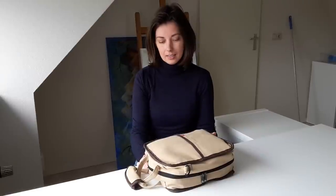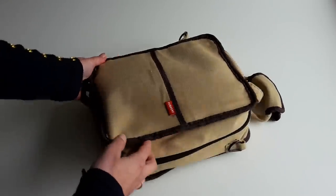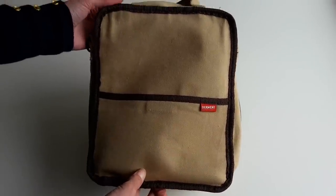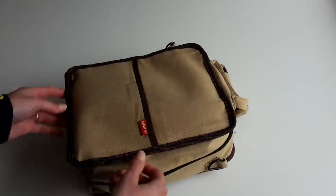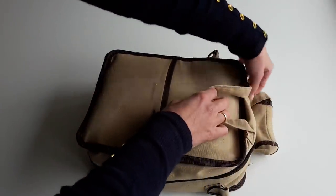This is my Derwent carryall bag, in which I store all the drawing and coloring supplies that I use on a regular basis. I'm going to show you the inside of it right now. It is a canvas bag and as far as I know it is only available in this khaki brown color. And this is what it looks like when I open it.